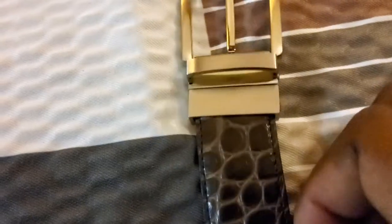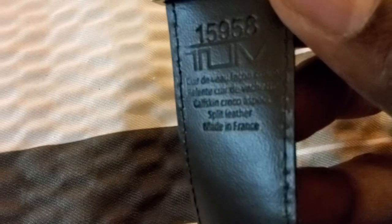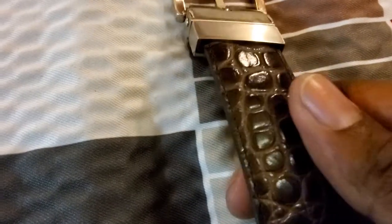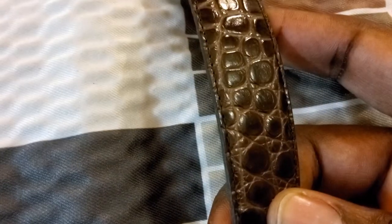I wouldn't even feel like I was trying to pass it off as something it wasn't — it's just really well made. This is a reversible belt. Let's see what that says: calfskin croco aspect, soft leather, made in France. Calfskin croco aspect — everybody's got their own way of saying fake imitation gator. But this is sufficient for me. If you can make it this well, I'm good. That's not the least bit shady — just beautiful, beautiful craftsmanship.